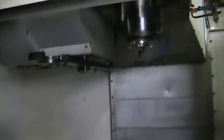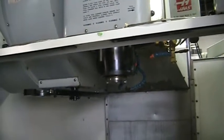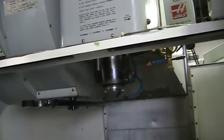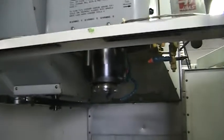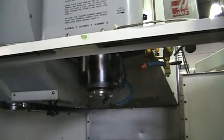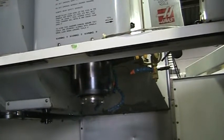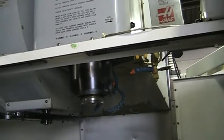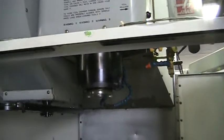Right now we are running at 2000 RPM. We will go ahead and beef it up to 3000 RPMs. This is a 10,000 RPM spindle. Now at 4000 RPMs.